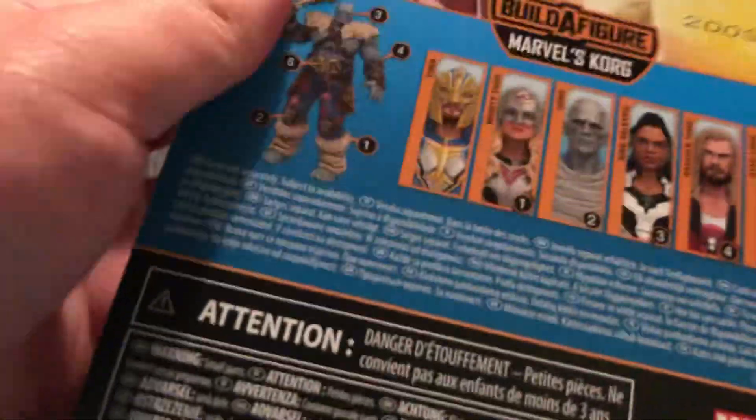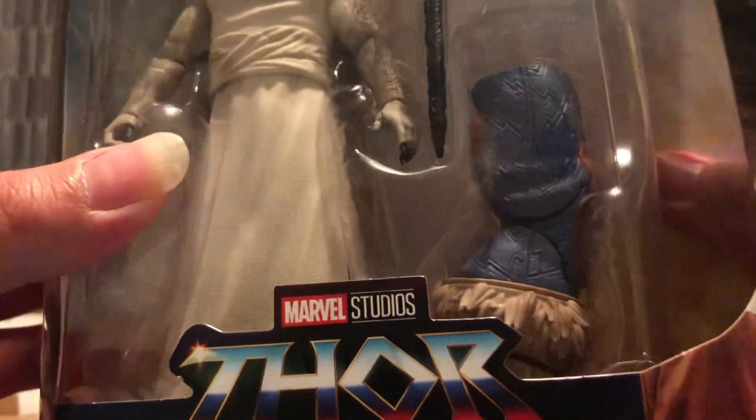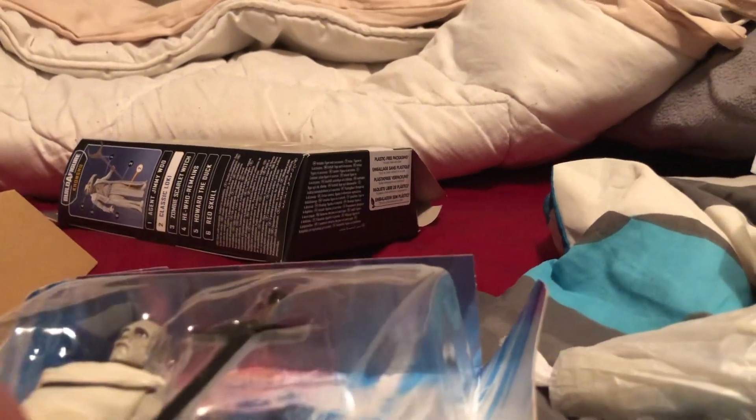Let's unbox it — I already cut this open. Look at that — here's the Korg Build-A-Figure leg. I love Korg's armor, so I'm going to try and find the rest of the pieces online, or even a complete version, and then just sell this piece individually.